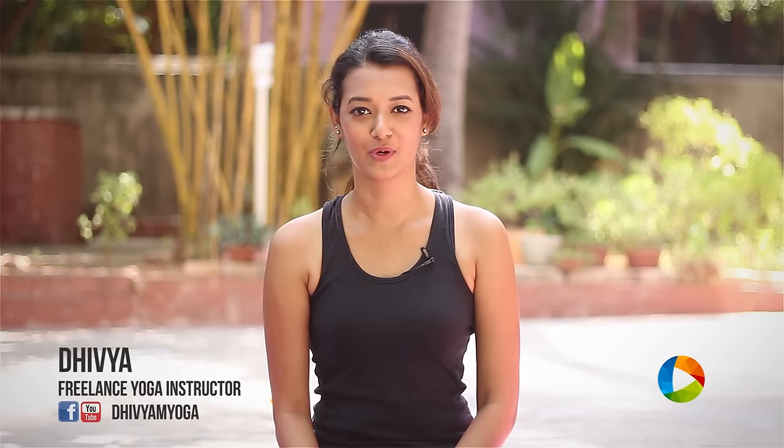Namaste, welcome to Yoga and You. This is Divya, a freelance yoga instructor based in Chennai. In this video, I am going to be demonstrating camel pose, Ustrasana.